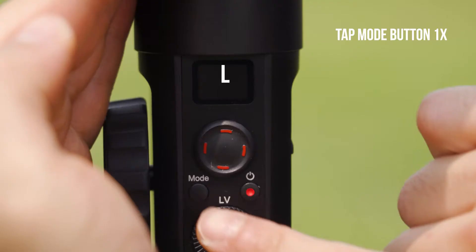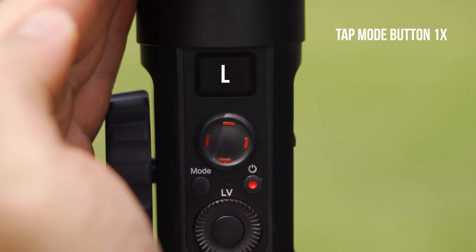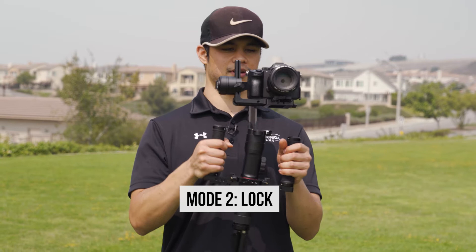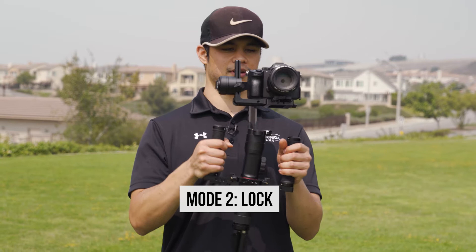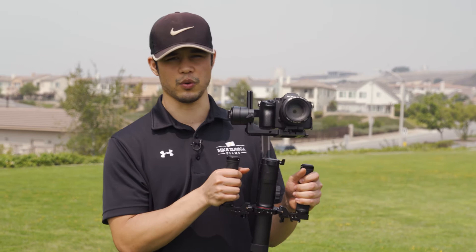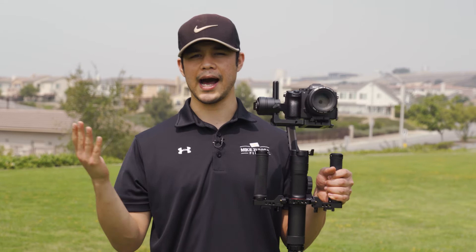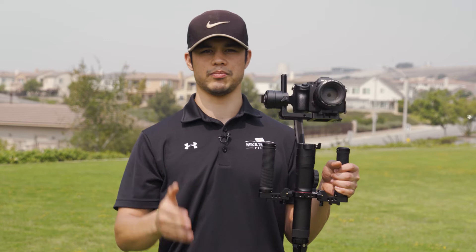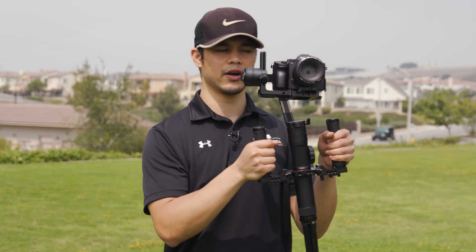Now let's move to mode number two. I'm going to press the mode button once, and it says L. L stands for Lock Mode. As you can see, it locks the pan and locks the tilt. What is this good for? This is great if you want to shoot moving hyperlapses — let's say you are starting here and walking down, and you want to do a hyperlapse of a building as you walk towards it. No matter where you move, it stays in that one direction.